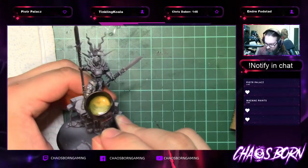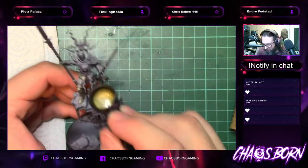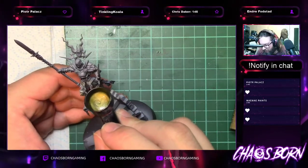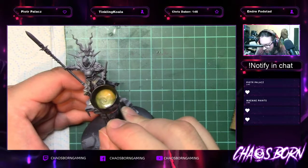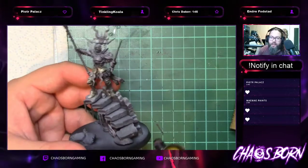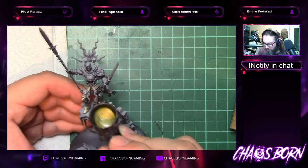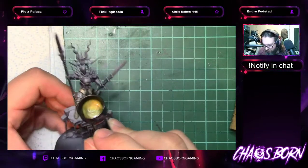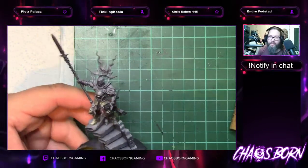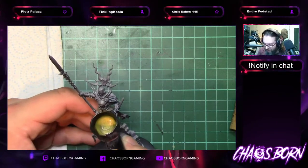I wanted these two to paint — I think they're absolutely beautiful models. And the Kruleboyz shaman I wanted to make into a necromancer because I'm just getting back into Age of Sigmar, starting with Graveyard Lords. Rather than getting an old necromancer sculpt I figured I could just do a bit of work and use this guy.